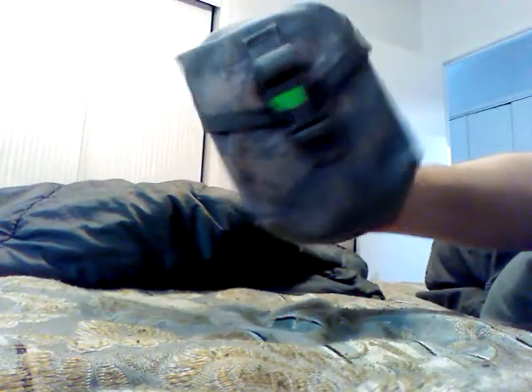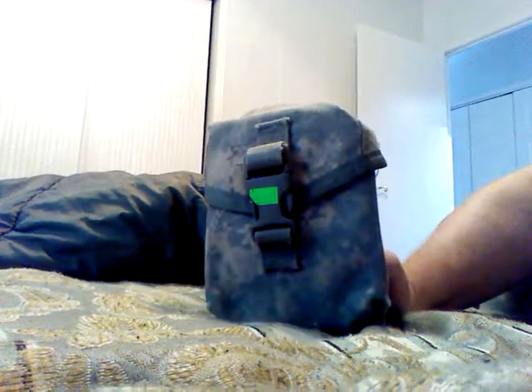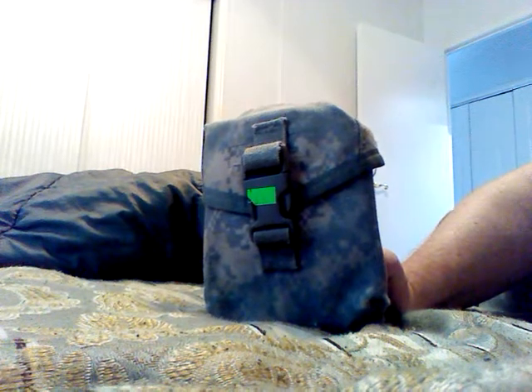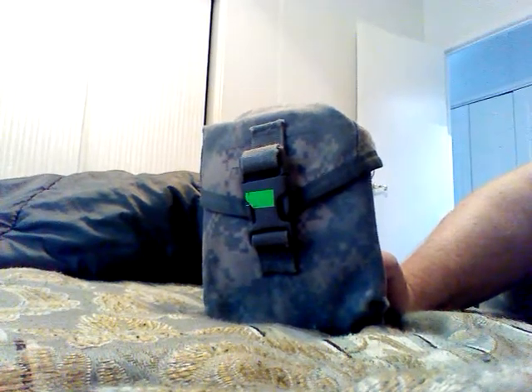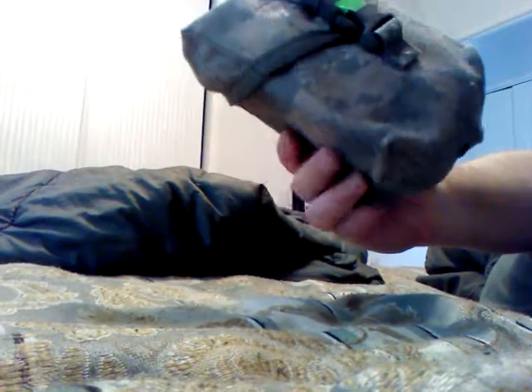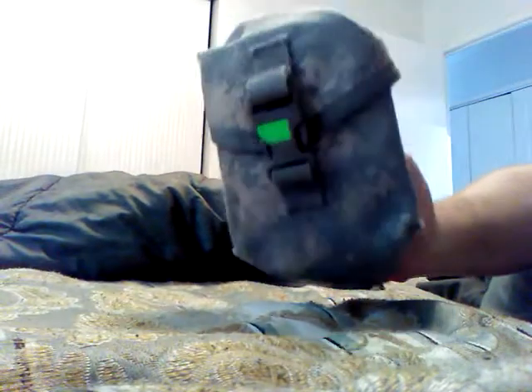We used to do volunteer search and rescue BLS life support stuff years ago. But we get a lot of hurricanes and you never know when you might need something like this. This of course came empty — it doesn't have any gauze or anything like that.